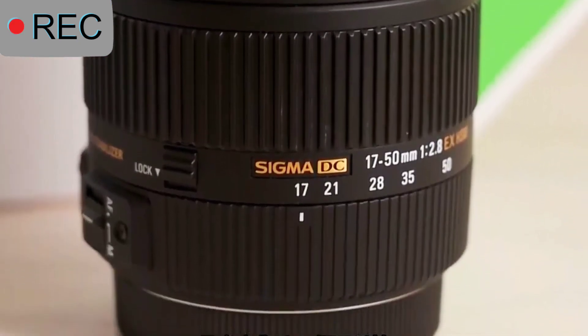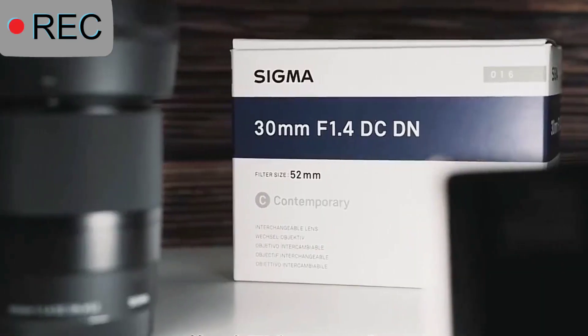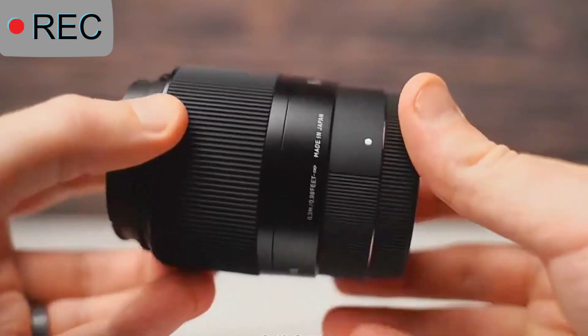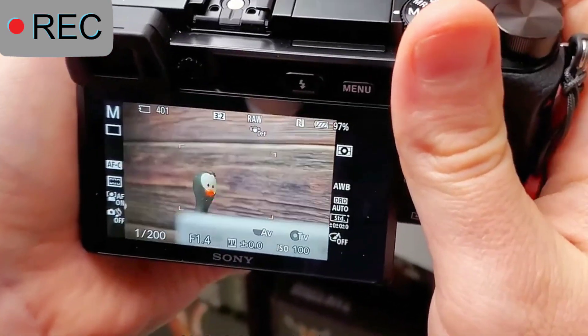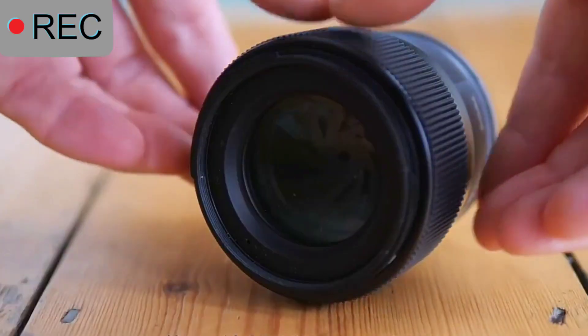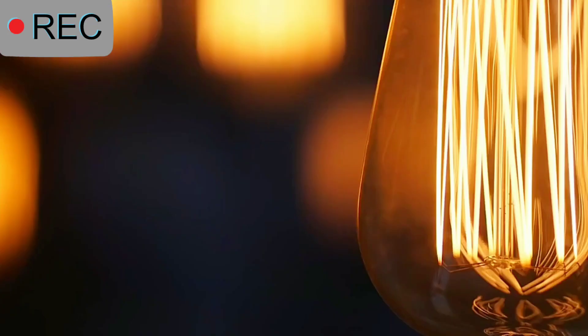In addition, the 22mm biscuit lens can also be used to shoot portraits. Its maximum aperture is f/2.0, and it has a good background blur effect. Because it is a wide-angle lens, compared with the 50mm f/1.8, the shooting distance is closer. It is also suitable for shooting landscapes and vlogs.